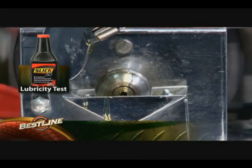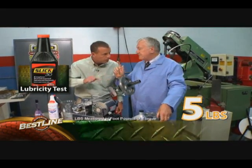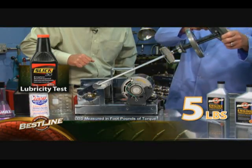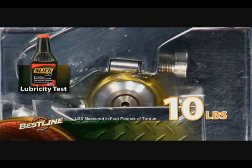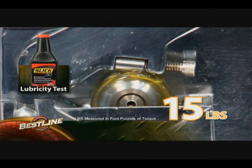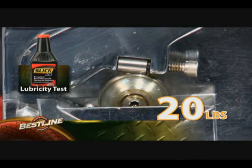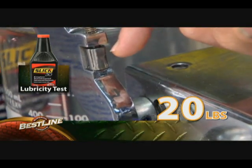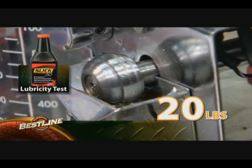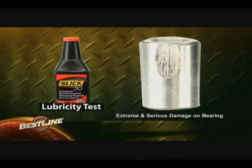We begin with Slick 50. Pressure is applied — you're putting weights on here. That's five pounds, that's 10 pounds, that's 15 pounds. That's 20 pounds of weight on the bearing that literally stopped it from rolling. If this is the inside of your engine, what's taking place here? Well, it's certainly not giving me friction proofing, I can tell you that. That is far from friction proofing.